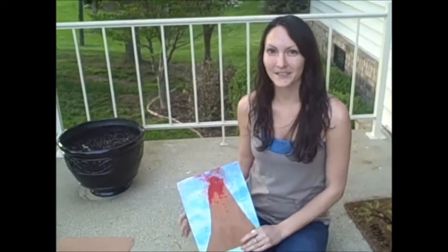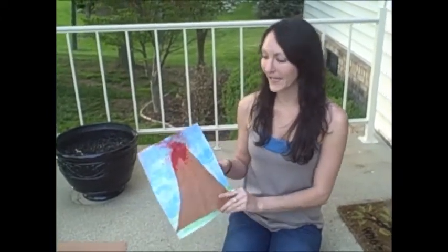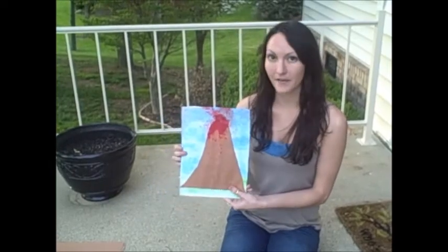Hi, my name is Ashley Sowers and today I'm going to be teaching you how to make an erupting volcano craft.